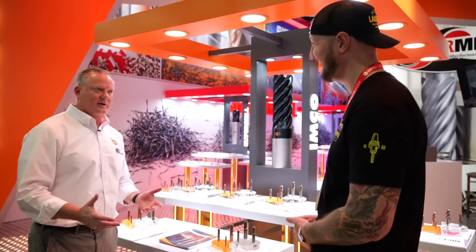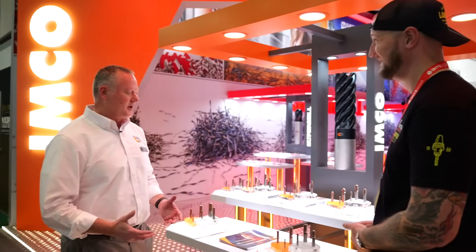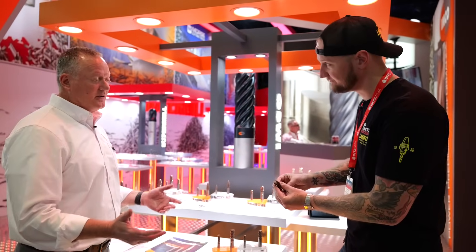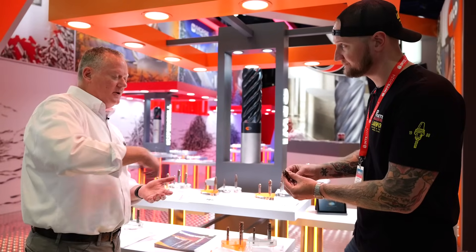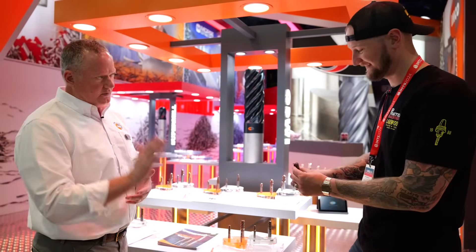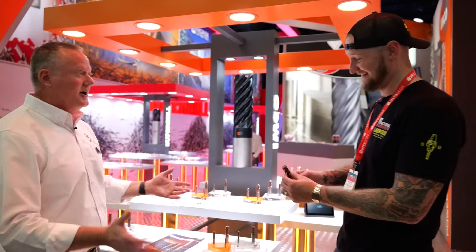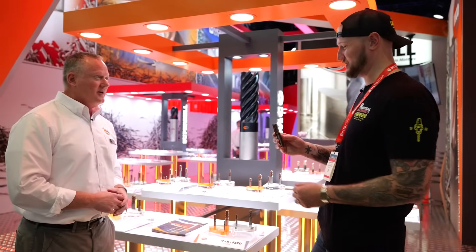It takes a lot of time out of the part. And your entry moves are also much more aggressive. Typically with a five or six flute end mill, you're running about a three-degree ramp angle — it's very gentle. But we have some special grinds on the end of that tool that allow us to — we're going to print in our literature about a seven-degree ramp angle, whether you're going helical ramp down to Z or doing a straight-line ramp. But I will tell you, we've done much more than that. We've been very aggressive with that behind the closed doors of the shop.